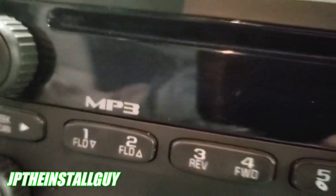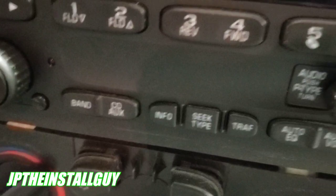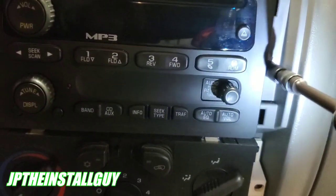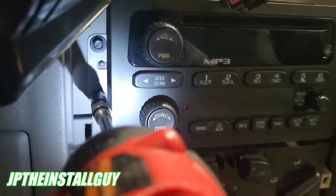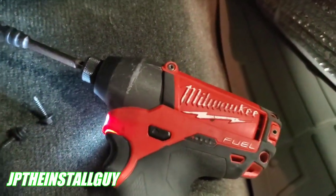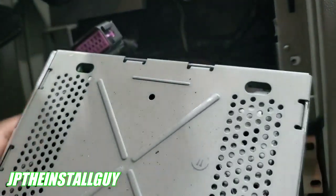Once you get that panel out — there it is right there — we have one harness up here that needs to come out, which gives tons of room. I'm just gonna sit that aside until I get my three screws out. You're gonna have one on the right and two on the left. Those are seven-millimeter screws.